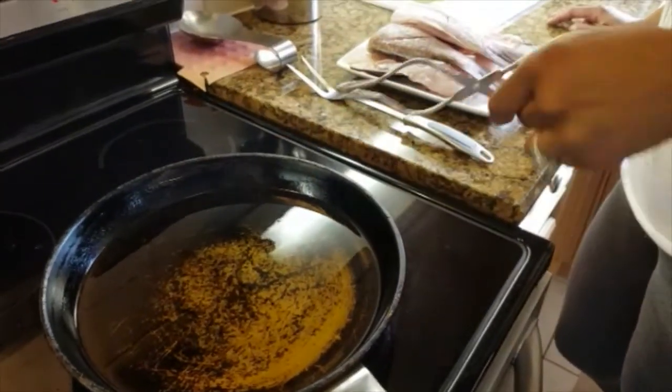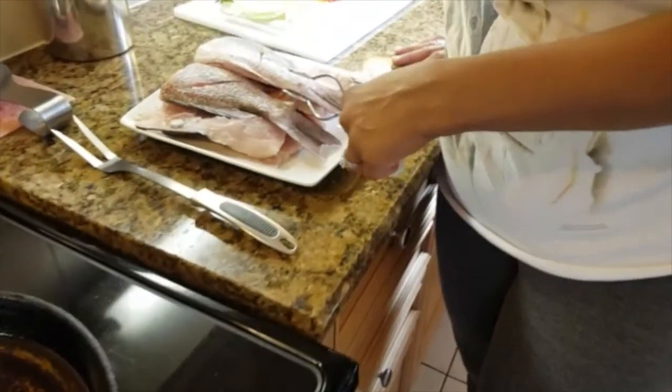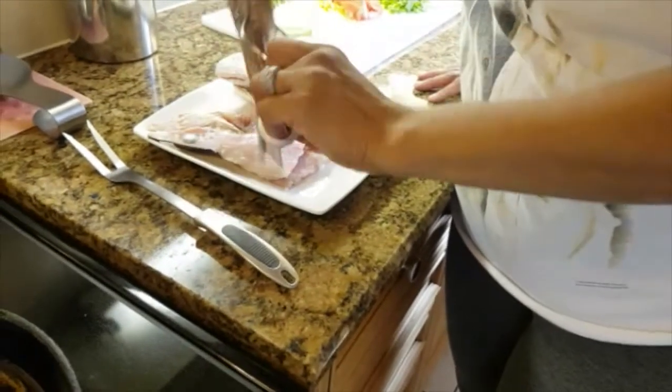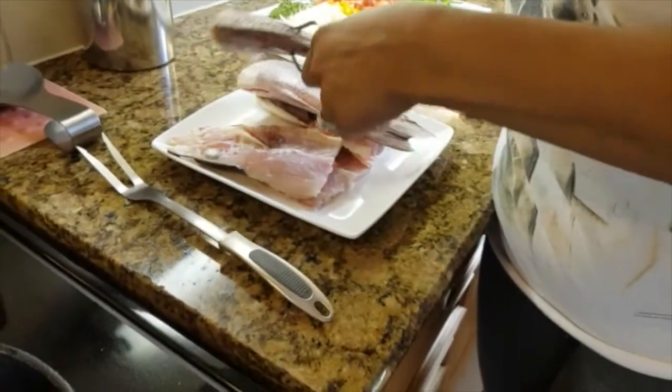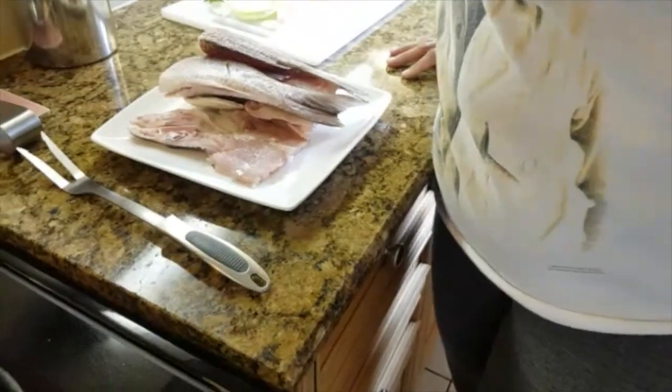So I've heated the oil. As you can see, it's extremely hot, and I'm just waiting a little until it gets a little cool. Actually, I turned the stove off so it cools down. Then I am going to fry these. I'm going to fry this one first.